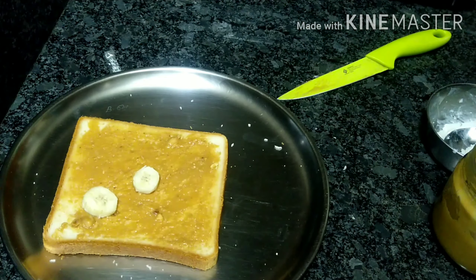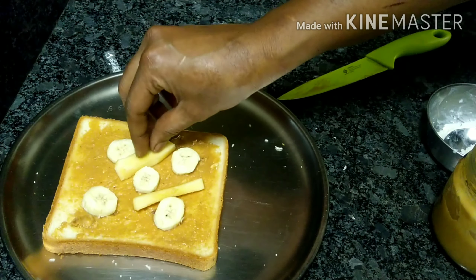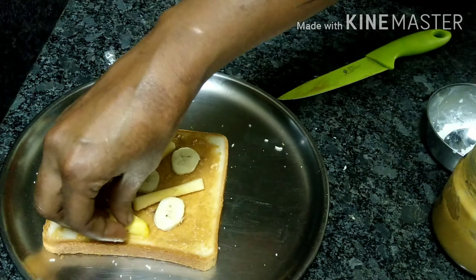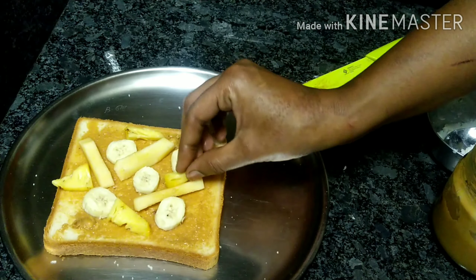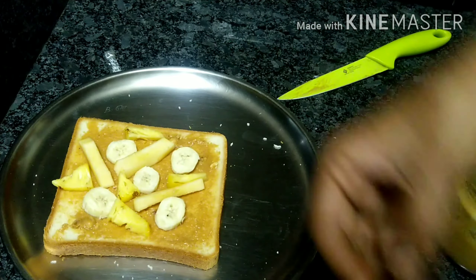Add banana. Add a lot of creativity. Add banana, add apple. Add all the sides. Add any fruits. Add kiwi. Add any fruits.